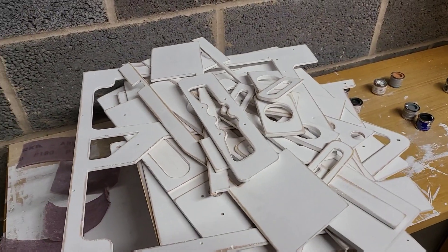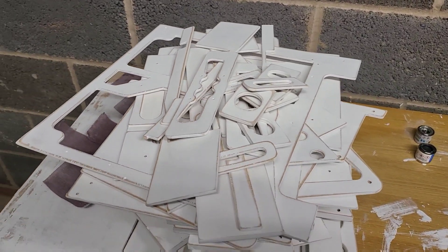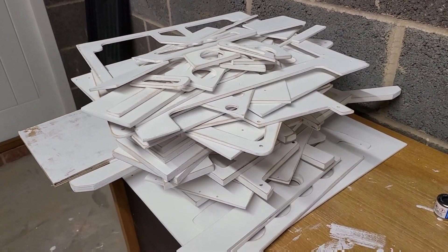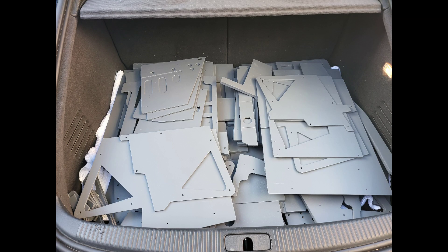I did get a new type of sanding block for this because there was quite a lot to get through, and it did make a really big difference — it was really helpful. Here's everything painted and ready for assembly. I'm really glad the time was taken to sand everything carefully, prime it, re-sand it, and paint it to give it the finish that we see now.